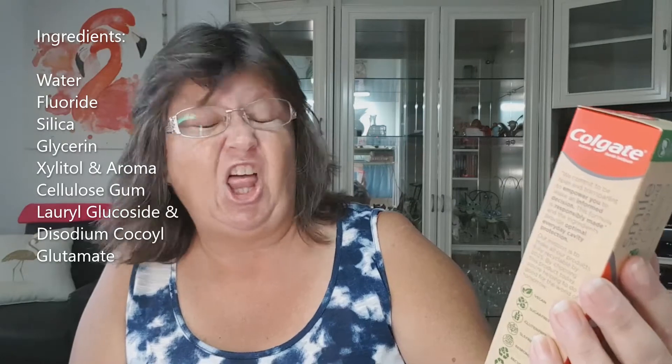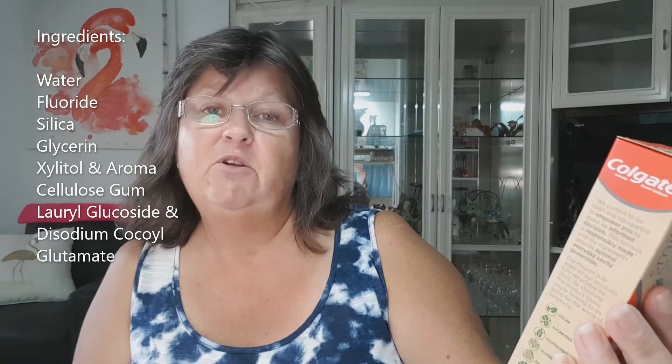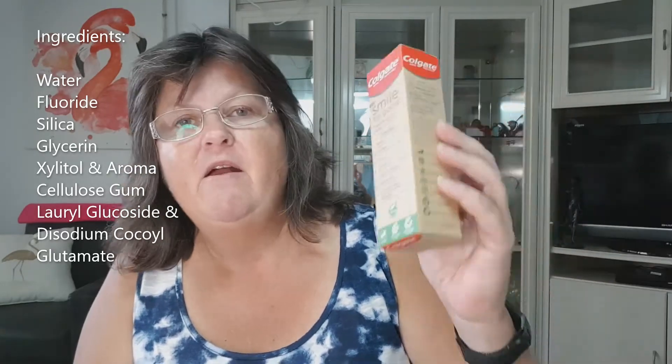And aroma — it starts with X — cellulose gum to give it the right consistency, and lauryl glucoside and something or other glutamate. Those are obviously the products they use in this instead of SLS, because that SLS product I mentioned before is what gives the right consistency to certain products and it's also what makes things like toothpaste go foamy.